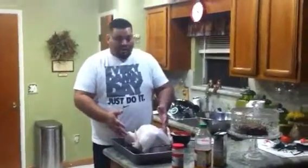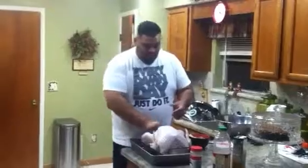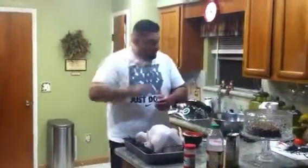We got the bird out of the brine. We drained it all, rinsed it really, really well. You want to get all those little bits and pieces out of it so they don't stay in there the whole time.